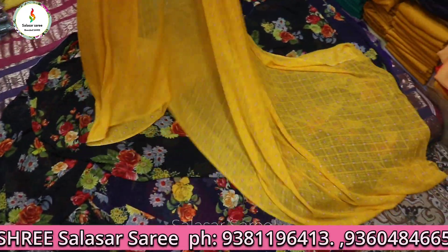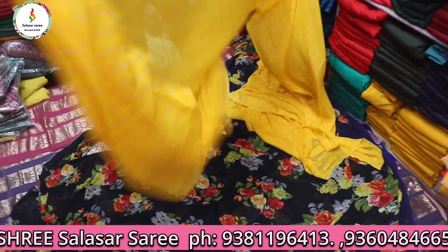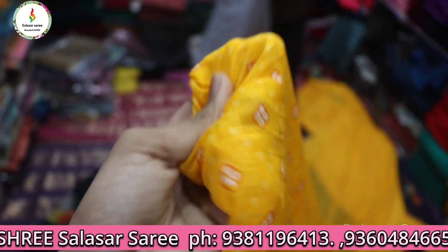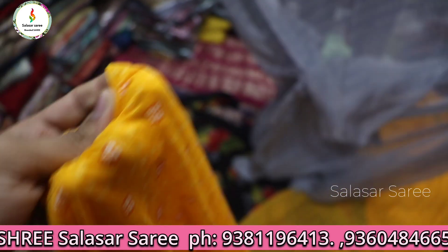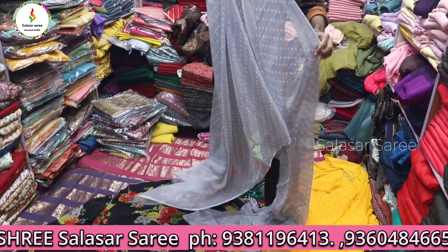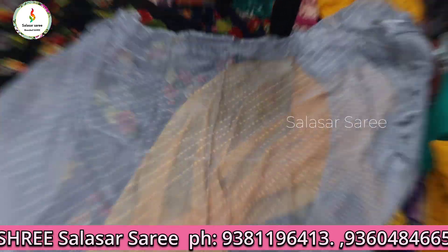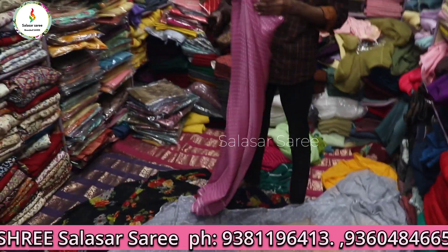Next part: the design is beautiful, this is ₹250. The material is beautiful, nice and soft material, only ₹250. There are different designs. This is ₹250, only ₹250 without blouse.